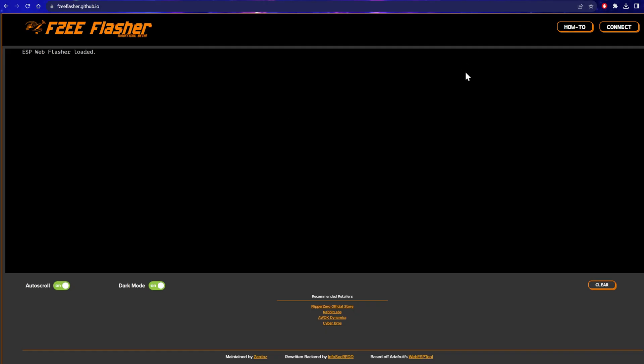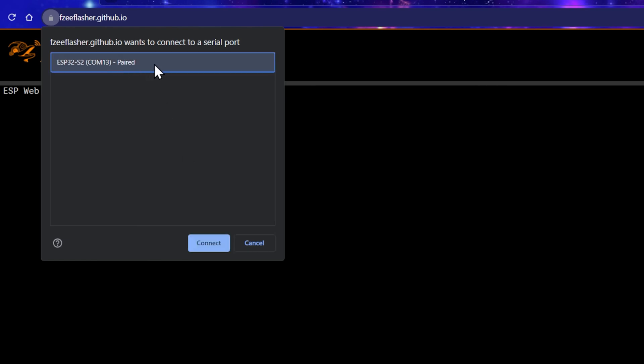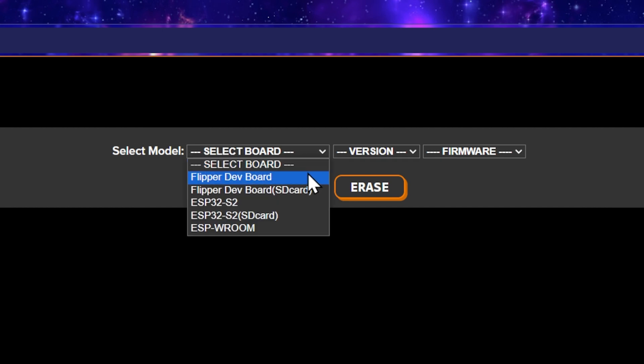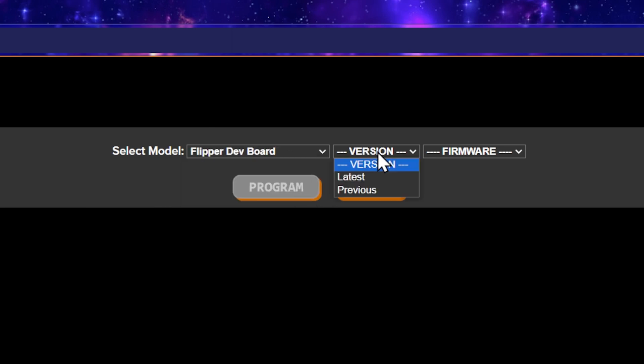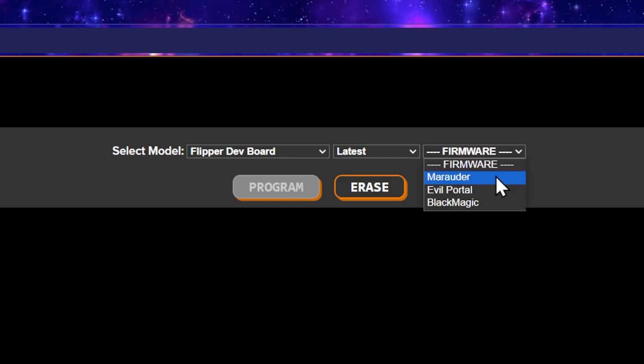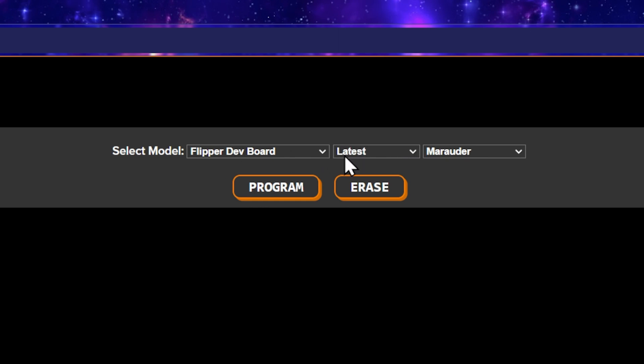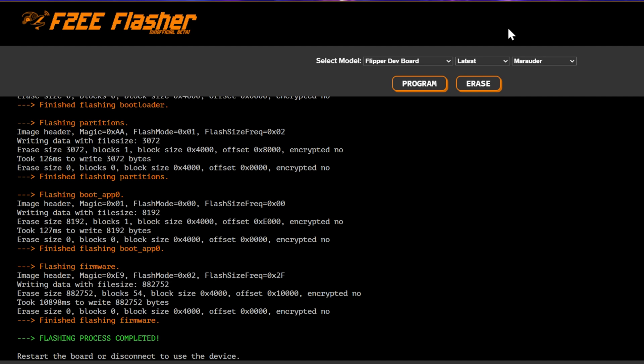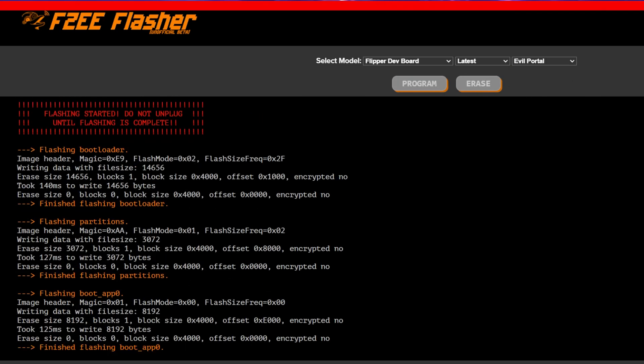It's literally that easy. Go back to our flasher and click connect — it should pop up and say ESP32-S2. Click connect and here we go. We're going to select our board, which is the Flipper Zero dev board. You'll notice there are two versions: the dev board and the dev board with SD card — there is an SD card mod that uses different firmware. We'll use the normal board version. The latest version of Marauder firmware is what we're going to install. Hit program and it's just going to go at it. Do not turn off or unplug your board while flashing firmware. Flashing process completed — fantastic!